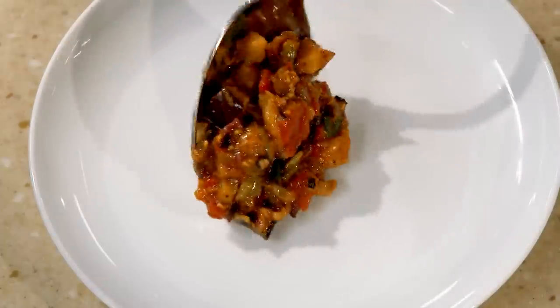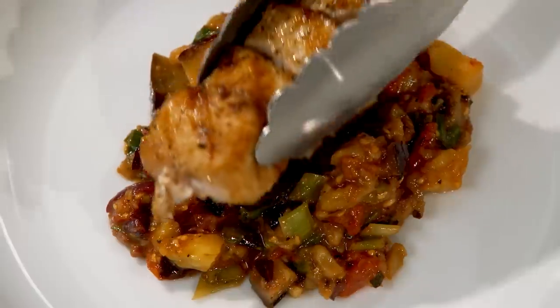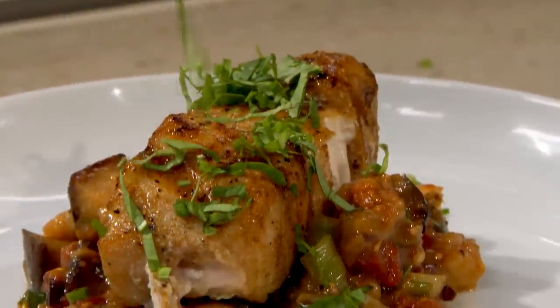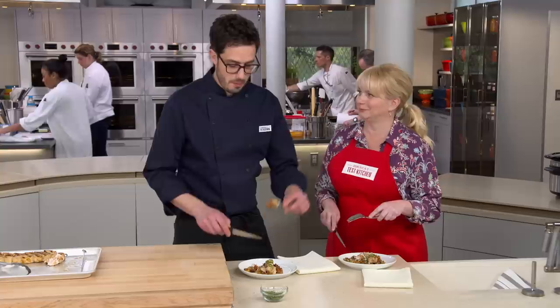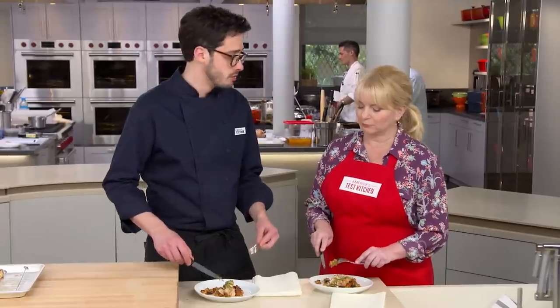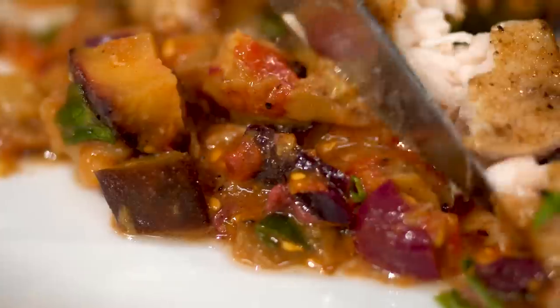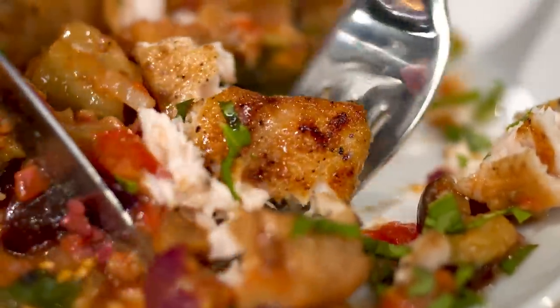We're going to go caponata down on the plate first, making a nice little bed for our fish, then some beautiful pieces of fish on there. Finally, we've got a little bit of minced basil that goes right on top — that's stunning, almost too pretty to eat. Almost. Sometimes when you add a spice rub to fish it can be too spicy, but this has a really nice gentle coriander flavor. The caponata almost steals the show — honestly, both of them together, it's kind of perfect. This is changing the world of fish skewers.